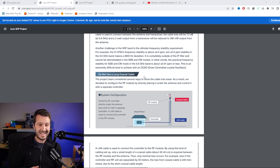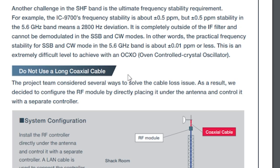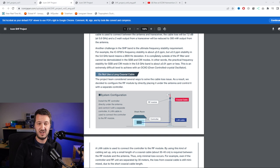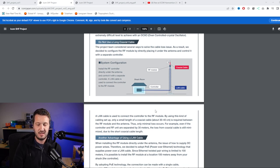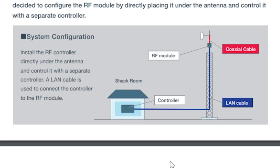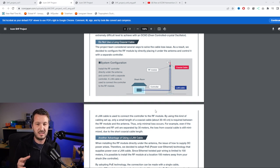The second challenge is frequency stability. The IC9700 has a frequency stability of plus or minus 0.5 parts per million. At the 5.6 gigahertz band, that means 2800 hertz deviation, which is way too much - it would be outside the SSB and CW portions of the IF filter, so you wouldn't be able to hear the signal clearly. Their solution is to mount the RF module up the tower and run a LAN cable back to what they're calling a controller.